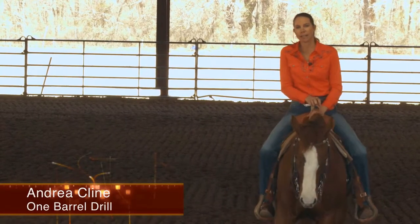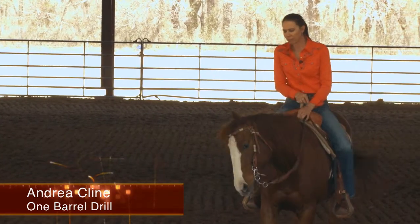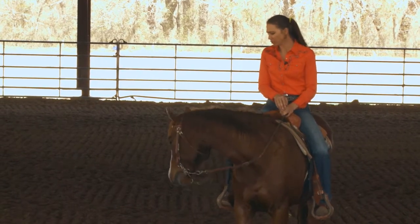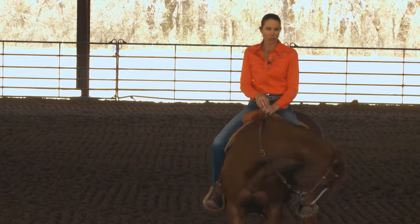Hi, I'm Andrea Klein, and I'd like to talk a little bit about a couple of the drills I do. This is just a drill I do with one barrel, and I basically just use it to place my feet, and sometimes I do it for speed control.